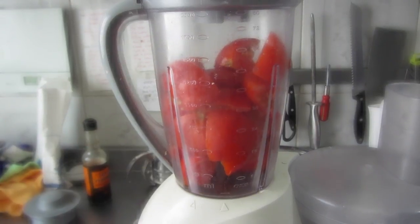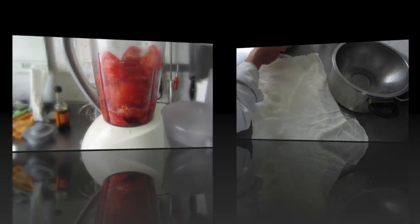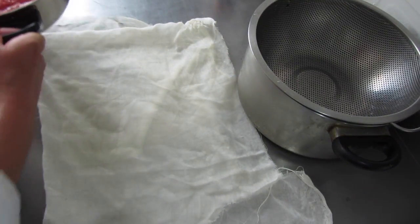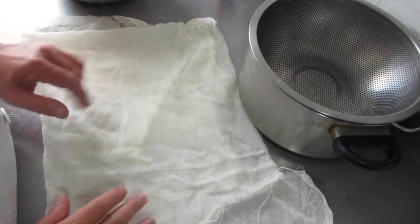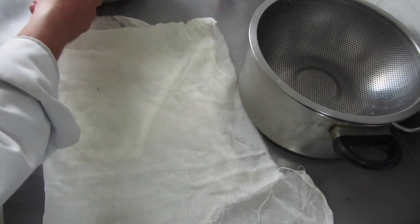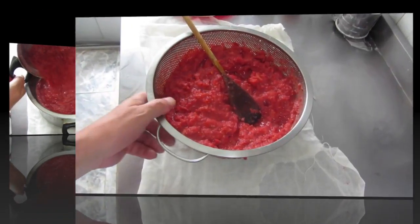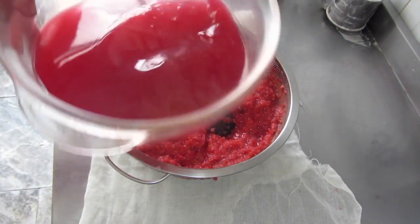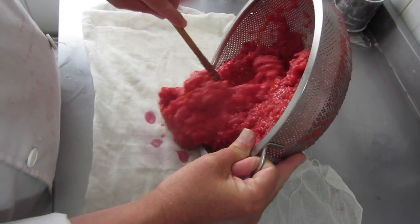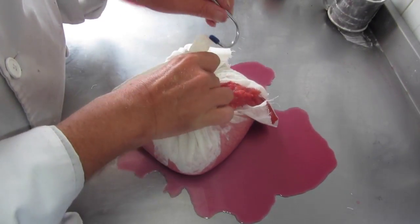If you don't have an industrial strength blender, you'll probably need to do this in two or three batches. Here's our tomato and beetroot pulp. What you should do is filter it now through a couple of layers of cheesecloth, but I've only got this much cheesecloth and that's going to be far too much to put in there. So I'm just going to do a first stage filtering through a normal colander. I've got a fair bit of liquid drained out already. Now I'm going to put the pulp into the muslin cloth, tie the four corners together, then we'll hang it up over a bowl.